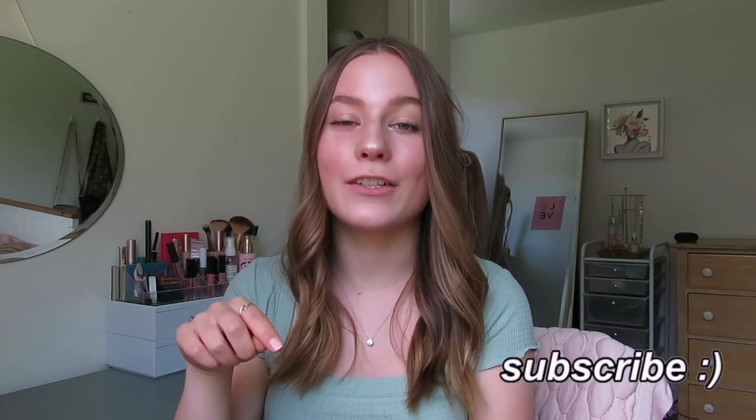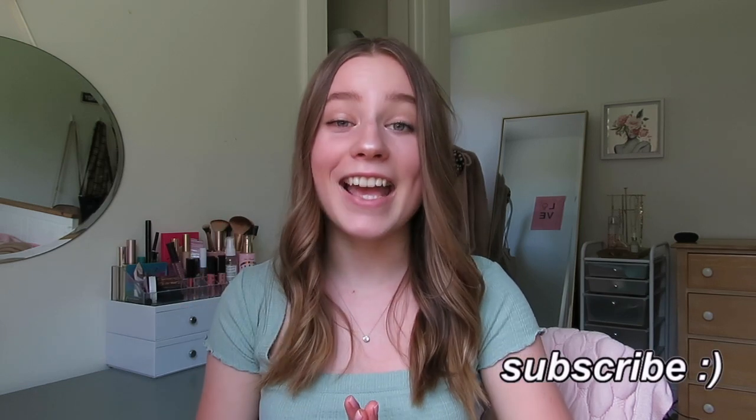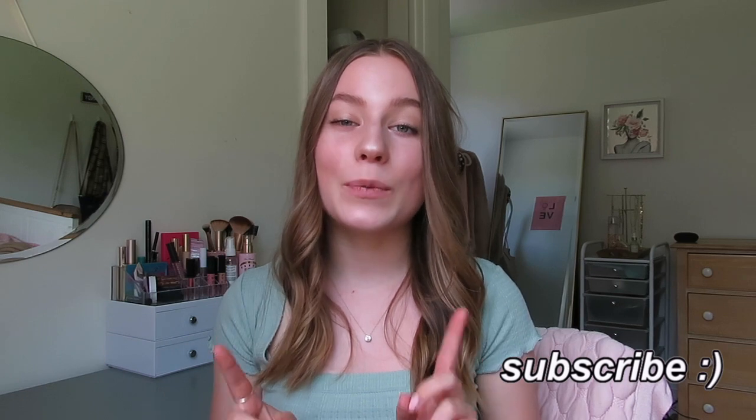I'll link my first 'what's in my backpack' video up above and in the description box. If you like this video, please give it a like and subscribe — that really does make a huge difference for me. So yeah, let's get into it.